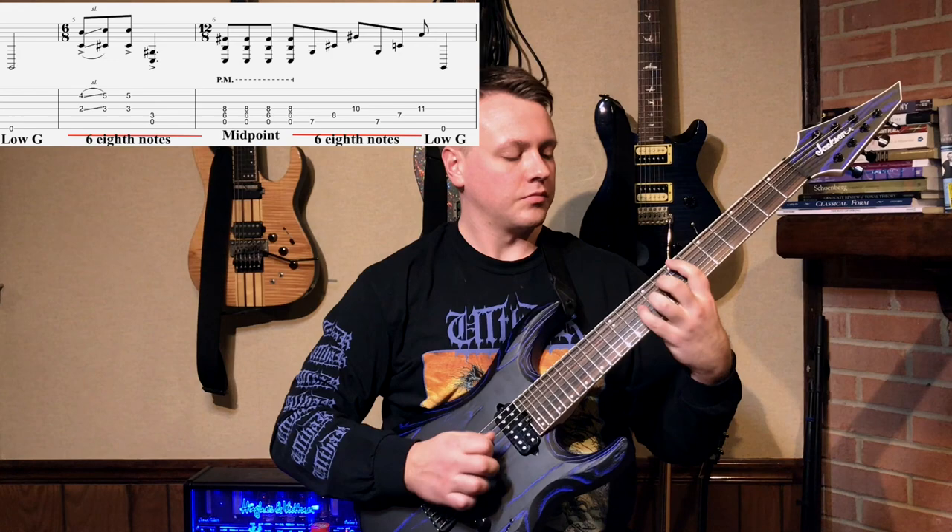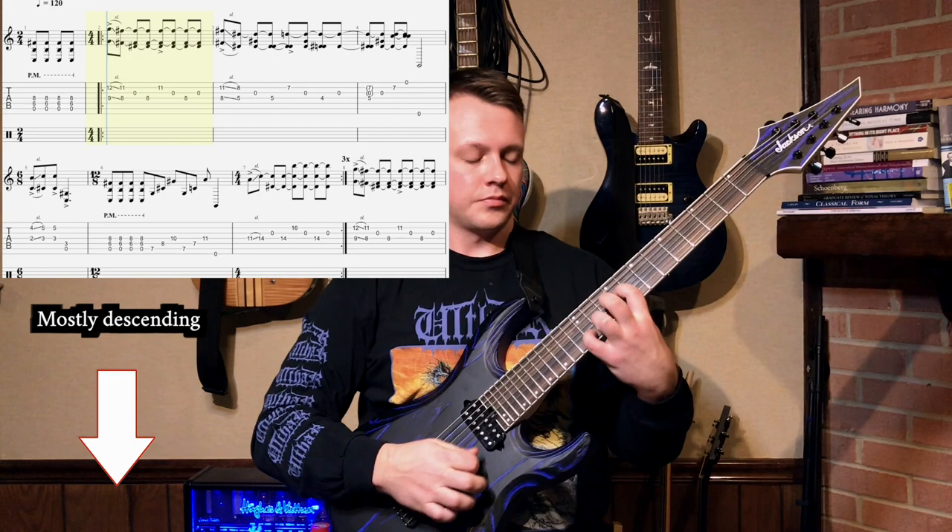First, the riff is built roughly symmetrically around a midpoint low chug. Six eighth notes before and after this midpoint we get a big low G. There's also some gestural symmetry in that before this midpoint, stuff is generally descending, and after it's climbing back up. It gives the riff this nice wave shape.